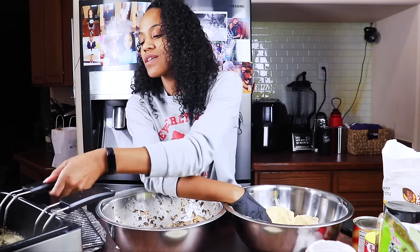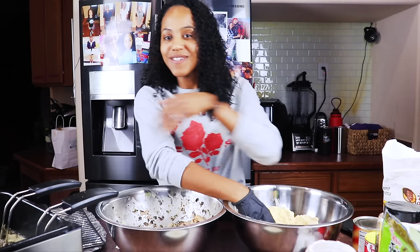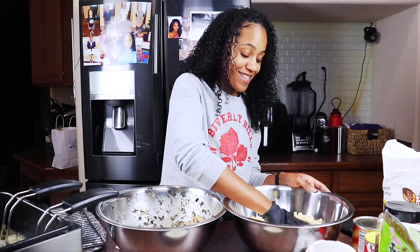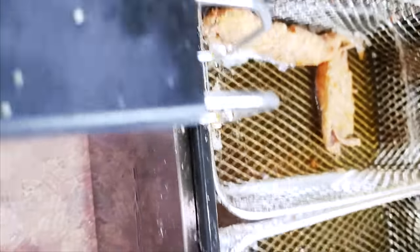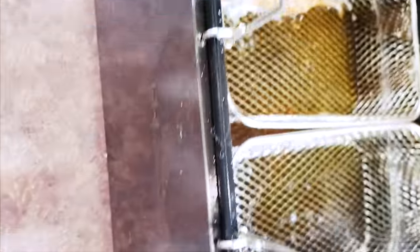I'm going to drop them in and shake it a little bit just to make sure they don't stick together. I'm going to keep breading the rest and sitting them on the plate. Let's take them out and put them on our cooling rack. Oh, it smells so good.